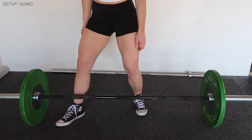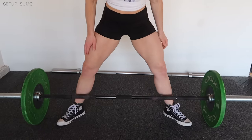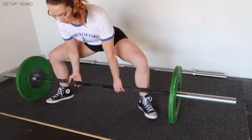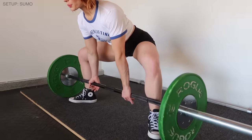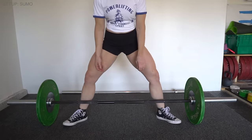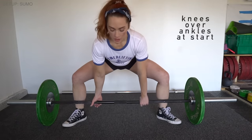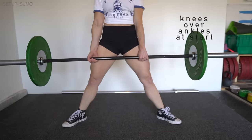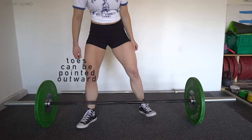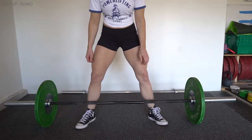Now let's look at the sumo deadlift setup. The biggest difference is foot width — step up to the bar and place your feet much wider than hip distance apart. The exact position will vary from lifter to lifter, so play with your foot width until your knees stay over your ankles. With this wider stance you'll need to angle your toes out slightly — externally rotate — so your hips are in a comfortable position.